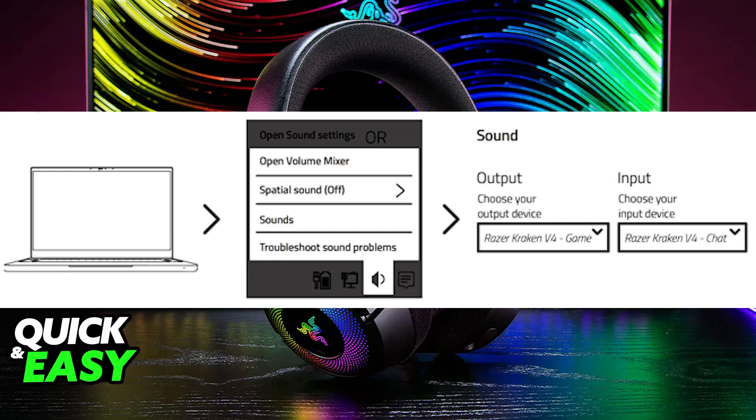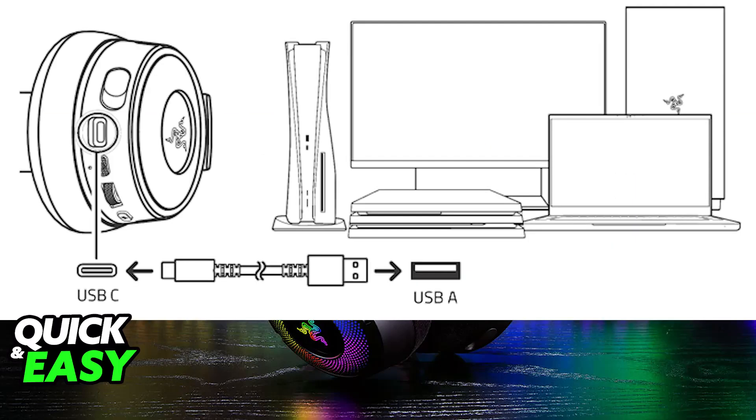Alternatively, if it is a wired headset, then you just have to plug the cable coming out of the headset into any of the available USB ports on your computer.